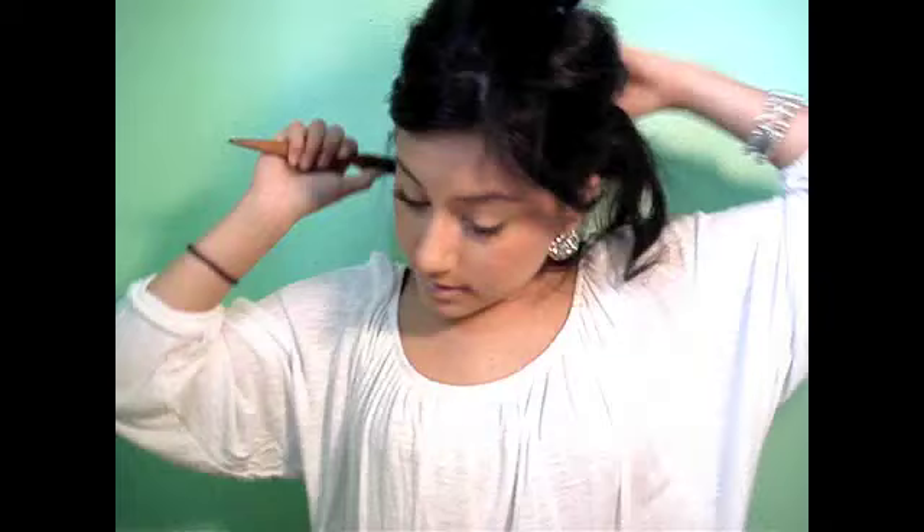Take a couple of thin layers and you're going to tease or backcomb your hair just very slightly, so you can create a nice little knot that'll help secure your clip-in hair extensions.